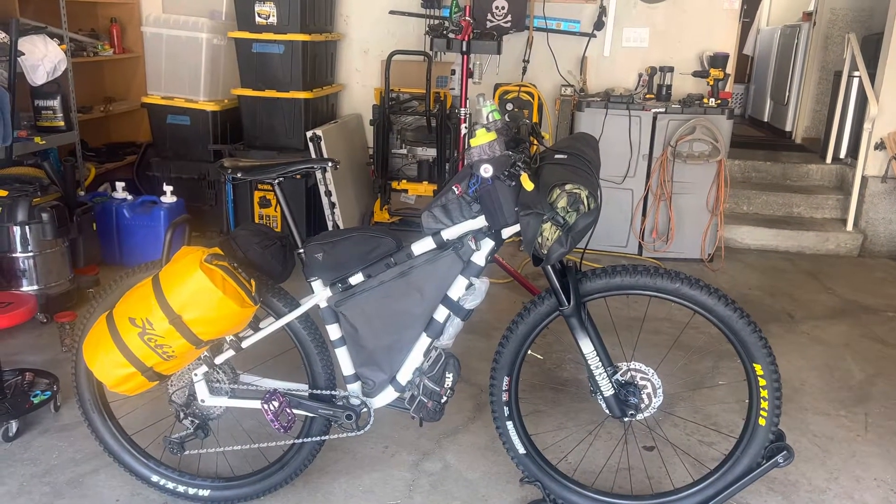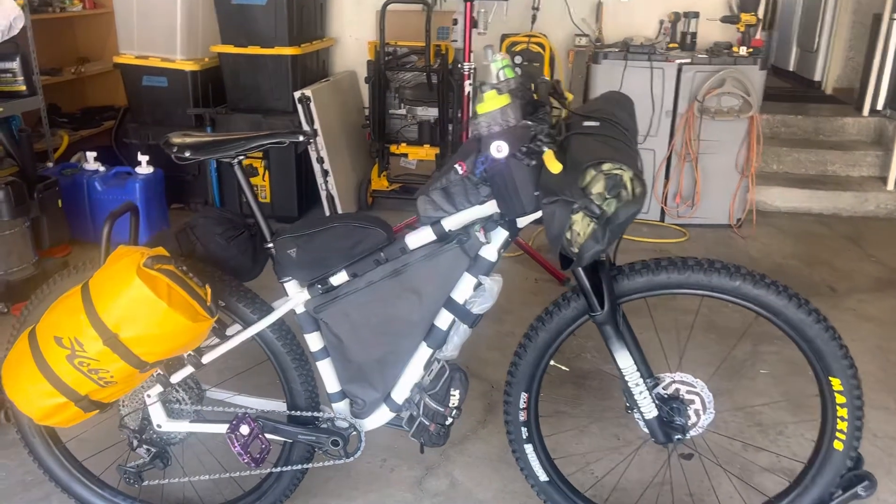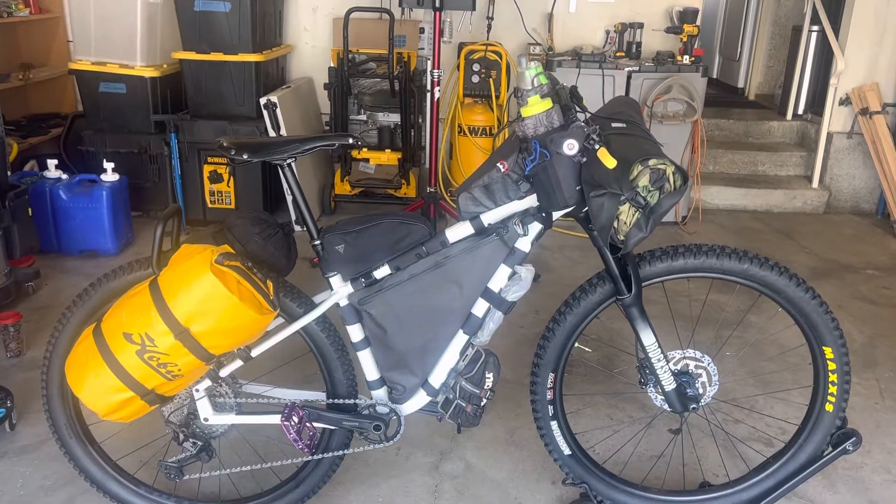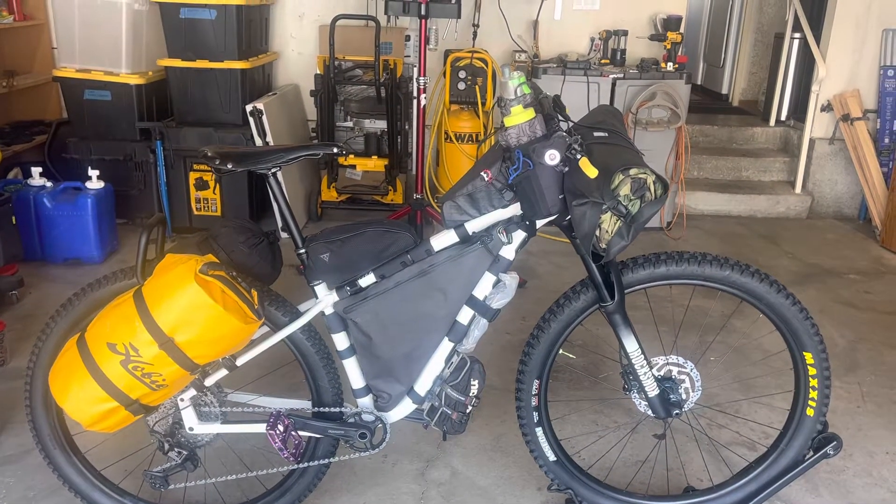Aside from filling my water bottles, my 2021 Salsa Timber Jack XT is ready to go.